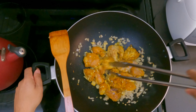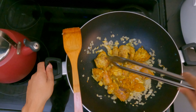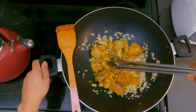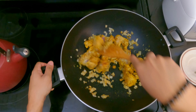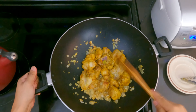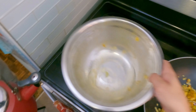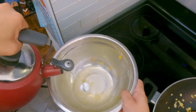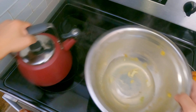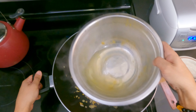Now we're gonna flip the chicken around so that the other side can get some color as well. You can see it's getting that color — this is what we like, this is what we want. This is the color we're looking for on the outside. Next we're gonna add some water. I boiled some water before to get it hot, and we're gonna put the water in the bowl we marinated the chicken with so we can capture some of that flavor. This is less than half a cup — you want to get all that flavor in there.